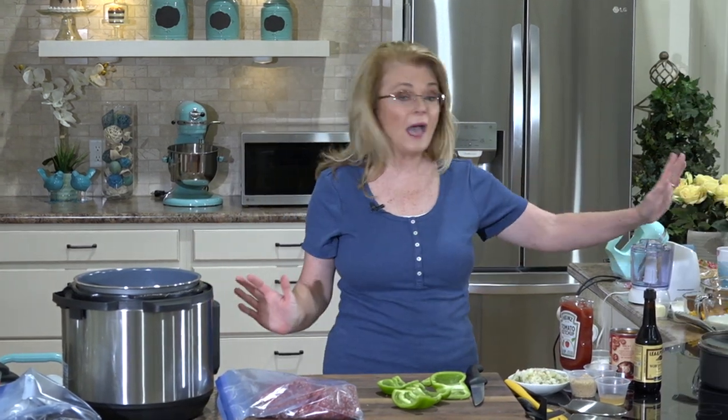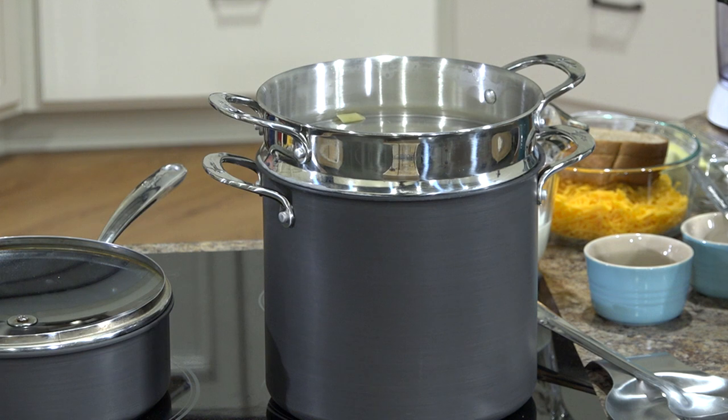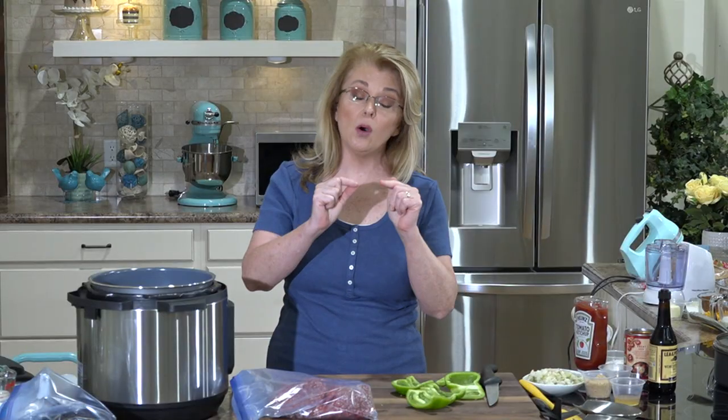I have a pot of water already boiling here with a pound of pasta. I'm using penne pasta because that's what I had. Traditionally, macaroni and cheese normally uses elbow macaroni, but you could use elbow macaroni, penne, or rigatoni — any kind of a shape that has texture or a hole in the middle so that cheese can get in there. I'm going to let that go until it's al dente, about eight minutes.